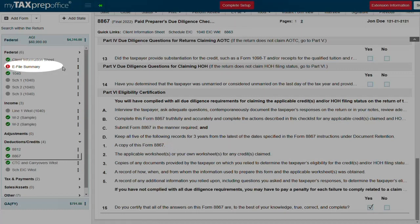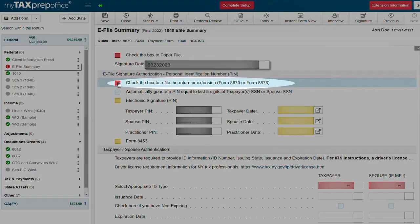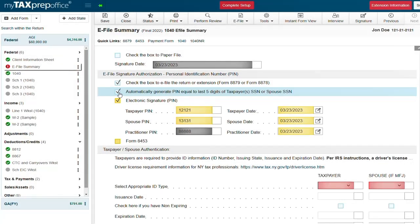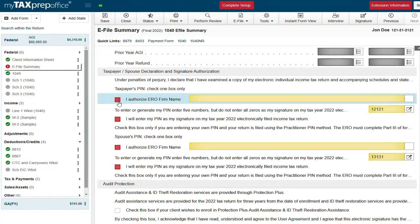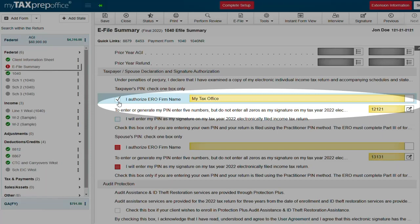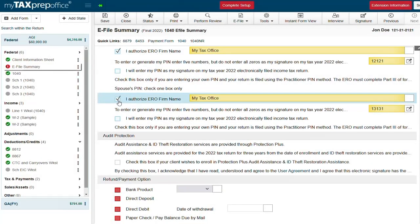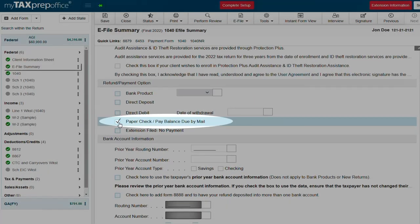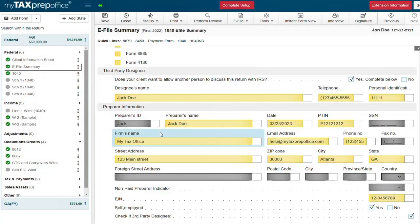Now let's complete our e-file summary. Enter the date. Check the box to indicate this return will be e-filed. Check the box to automatically generate a PIN for your clients. Enter your client's ID information. Select the first box for the taxpayer and spouse to authorize your firm to enter your client's PINs. Under the refund payment option we are going to select paper check. At the bottom of the e-file summary enter your preparer's ID to pull your information from the firm setup.